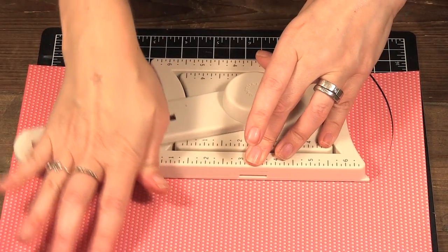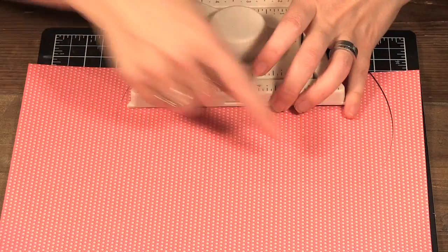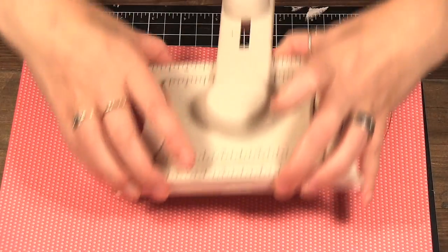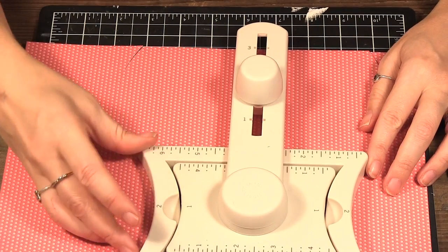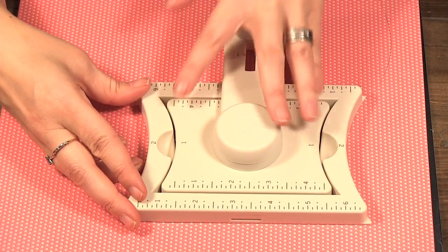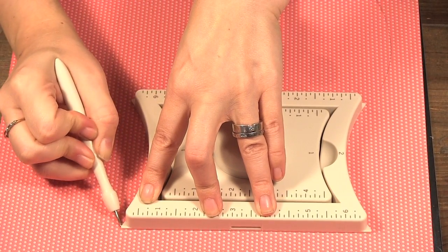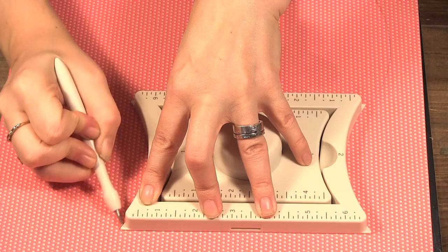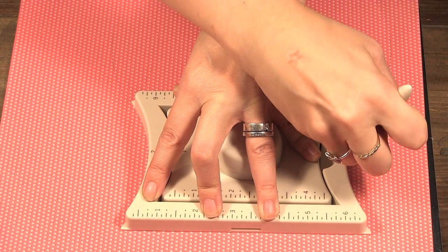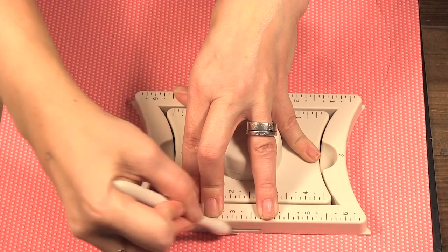It's in place there. Cut to there. You may not be able to see, but that score line that I made there is my new guide. So I'm going to put my tool back on that guide and then I'm going to score again — giving it a heavy score along the edge here.